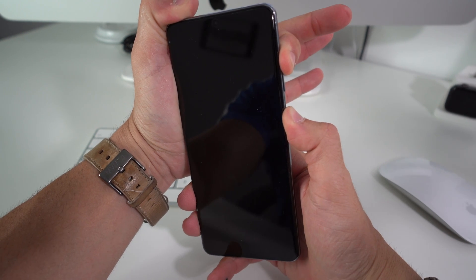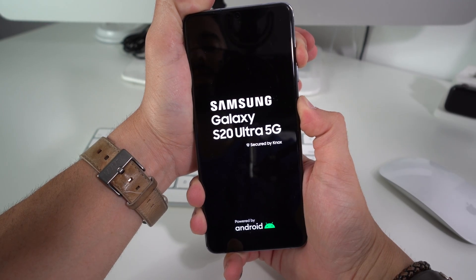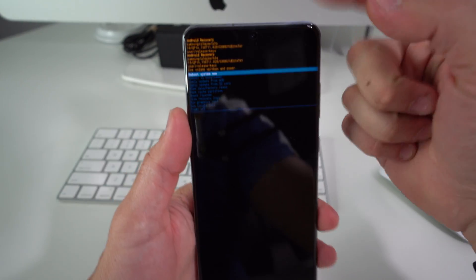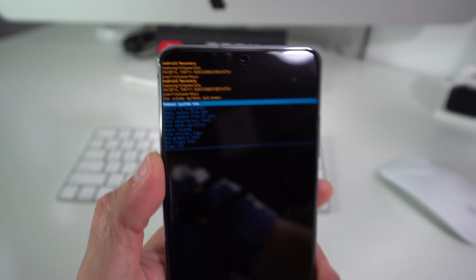Continue holding both the Power button and Volume Up until the Android appears on the screen. Keep holding after you see the Samsung logo. Once you see the blue Android, let go, and it will take us to the Android Recovery screen.